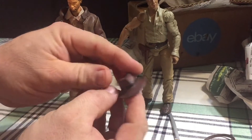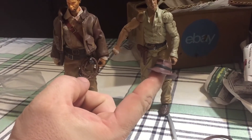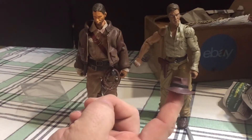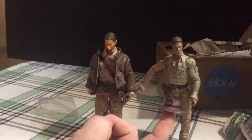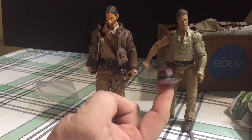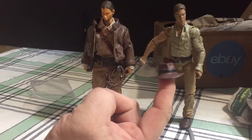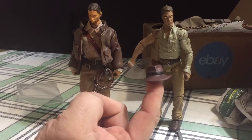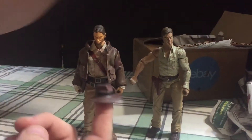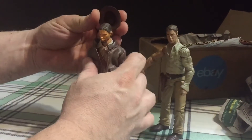Most importantly is the fedora. This is the second one I purchased for this figure — the first one was from a WWE figure, which didn't work out. It was just slightly undersized, which I was kind of disappointed by, because most WWE figures have slightly larger heads than, say, Marvel Legends. I was hoping that would work in my favor, but it did not.